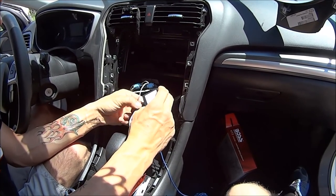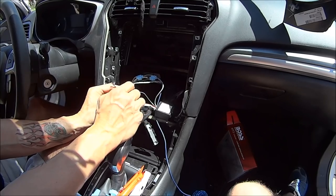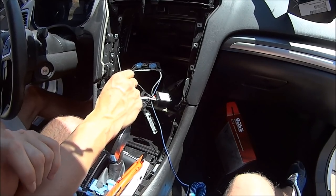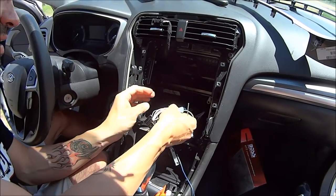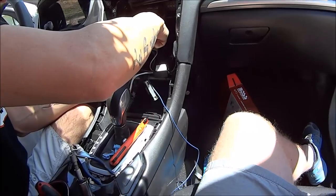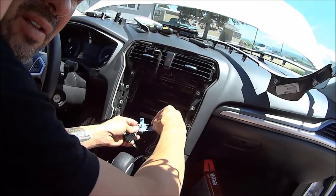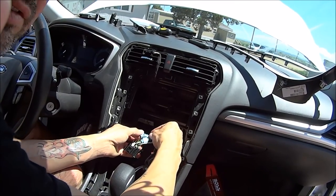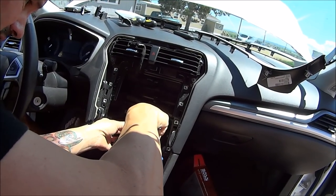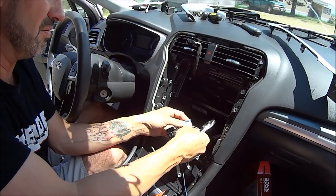Which one is left negative? Left rear negative is brown and yellow. Brown and yellow is right next to it right here. I'm going to slip a clip over it and pop this in. Just make sure your fingers don't cover the legs. Hooking that one up - that's done.